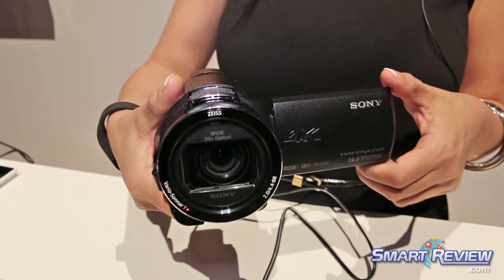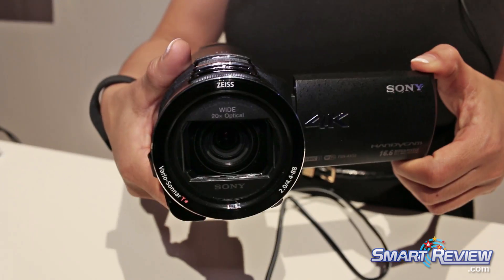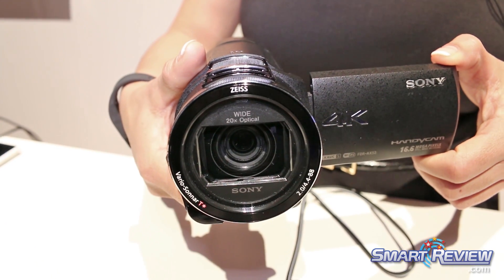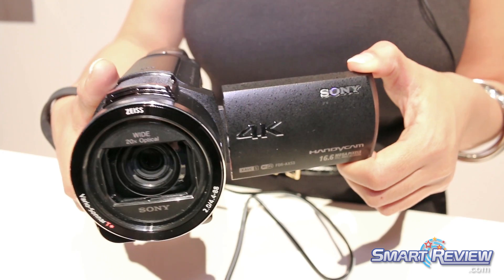The new camera has a brand new Carl Zeiss T-Star lens that is wide at 26.8mm, has a 20x zoom, and is designed for a lot more clarity and brightness as compared to previous generations.